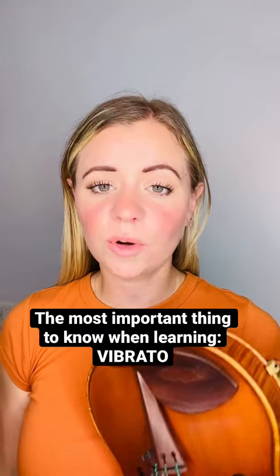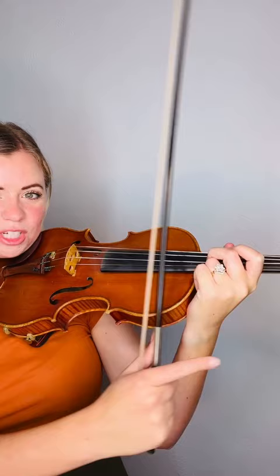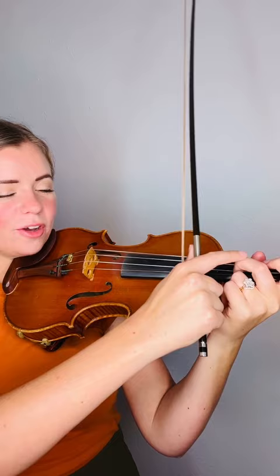The most important thing to know when you're learning vibrato is how to do donut spaghetti. What I mean by that is that your finger is going to make this motion. I glue my wrist here up against my violin and then I'm going to make a donut with my finger and then bring it back very gently into spaghetti.